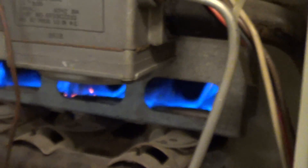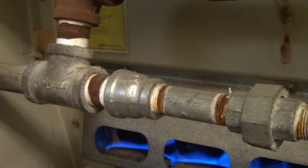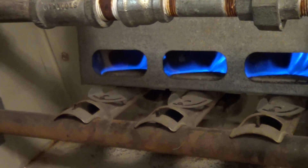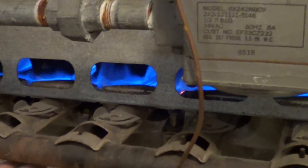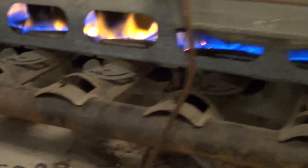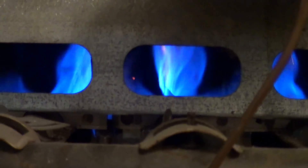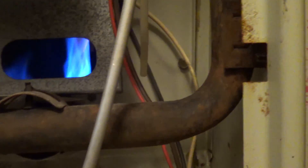We've got two furnaces here, twinned together, a quarter of a million BTUs. This looks like a three-fourths inch line here, probably kind of wimpy. This unit was built in 1985. I need to get in here and vacuum some of this out. I just lit the pilot lights a few minutes ago, trying to see how it's burning. It's pretty good. I usually get a vacuum cleaner at the beginning of the year and stick it down in there and get all the rust out.